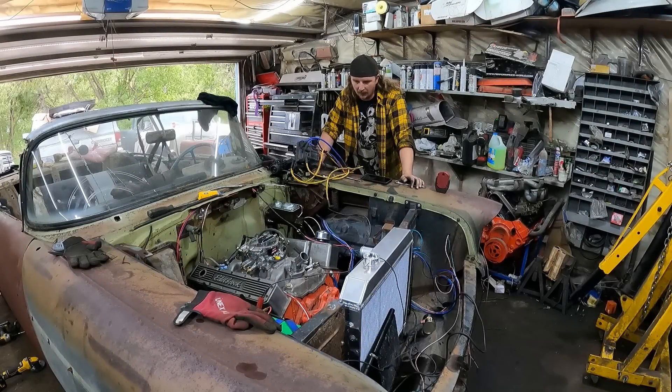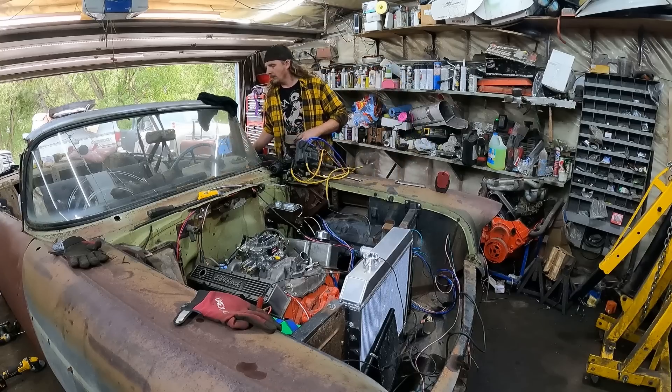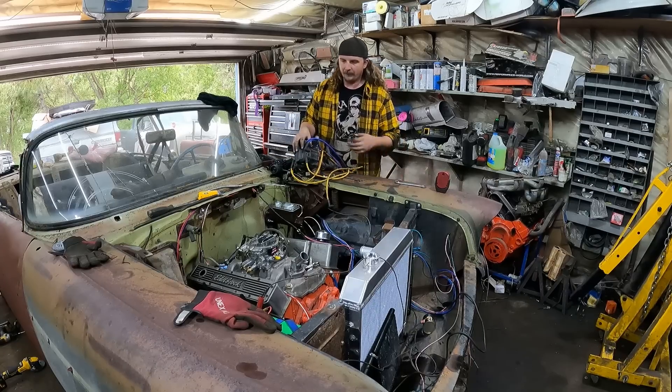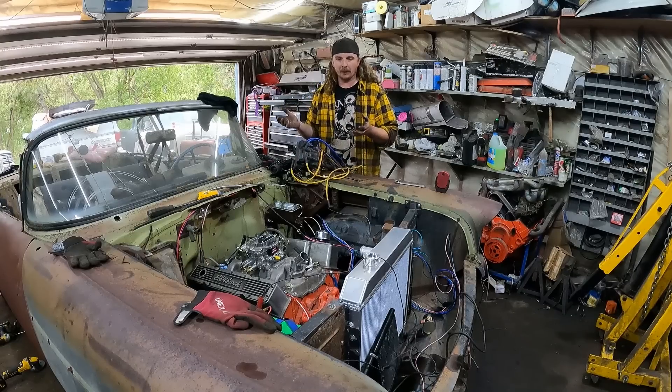Timing. Life's all about timing. I wanted to do a video explaining how to static time — in this case small block, big block Chevy. They're both the same, a lot of stuff's all the same. The idea is you have to get the spark in time with the way the motor is gonna roll over and make compression.